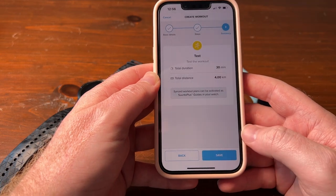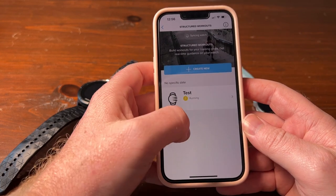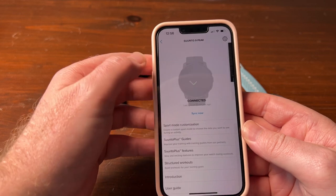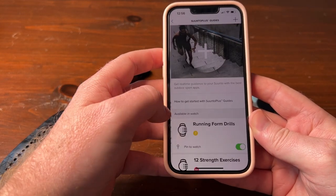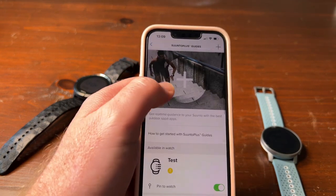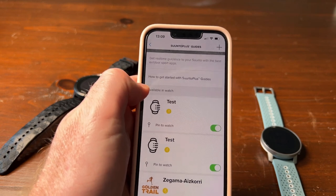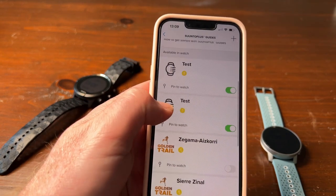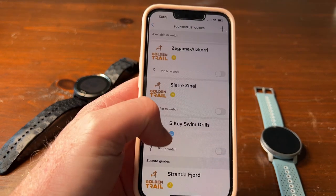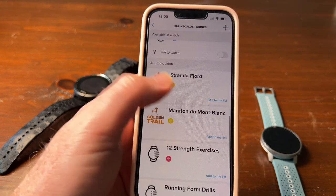From there you can go next, it shows you your workout, you click save, and it's saved. You can see it already synced. Now to get it onto the watch, you have to go to Suunto Plus Guides and activate it. When you are in Suunto Plus Guides, you have to activate it and also make sure it's available on the watch — the watch can only have four guides.